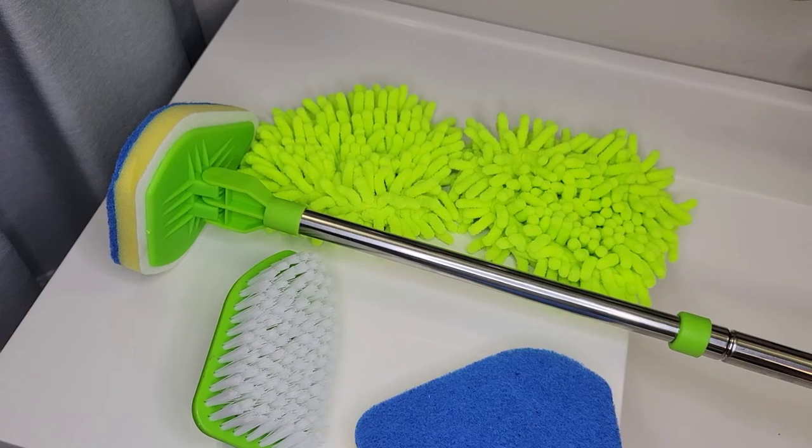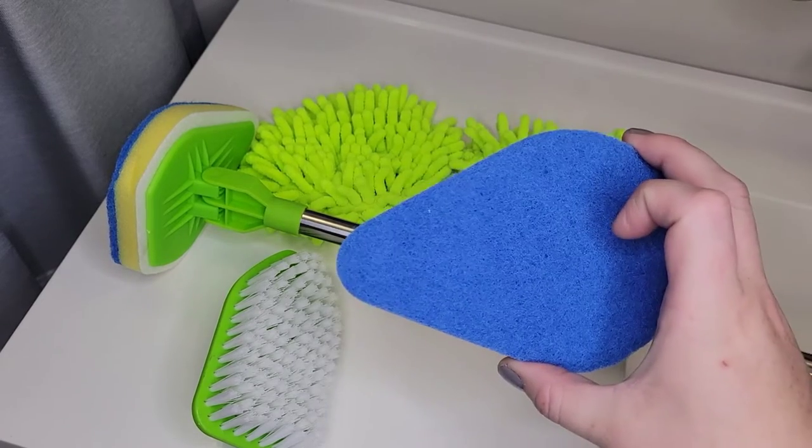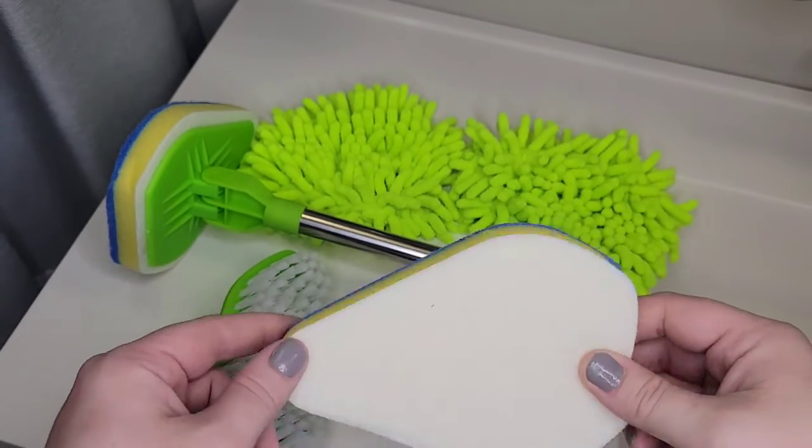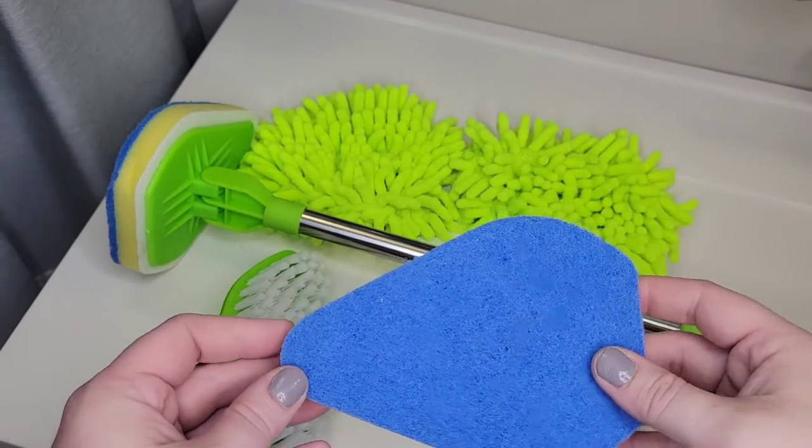Here's what comes with the extension handle. There are two scrub sponges and there are two sides to each one — a soft side to polish and a rough side to scrub.